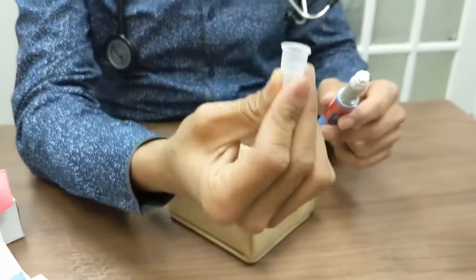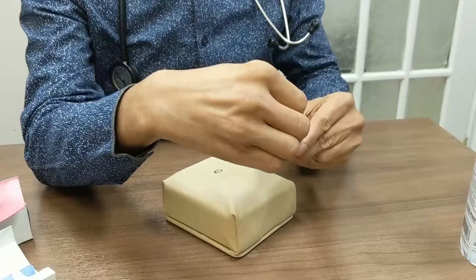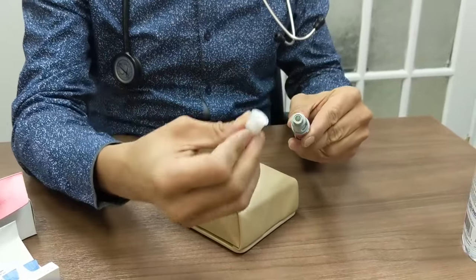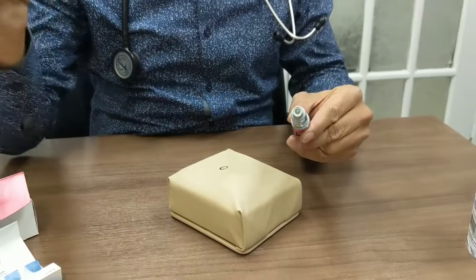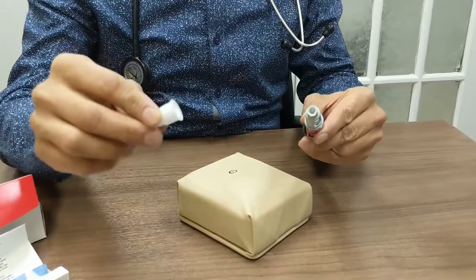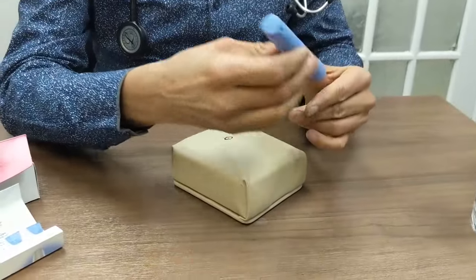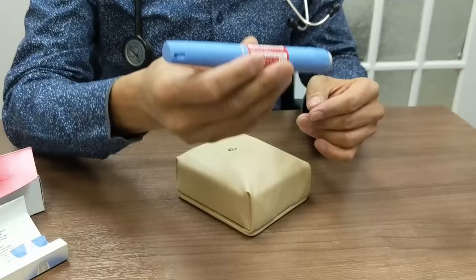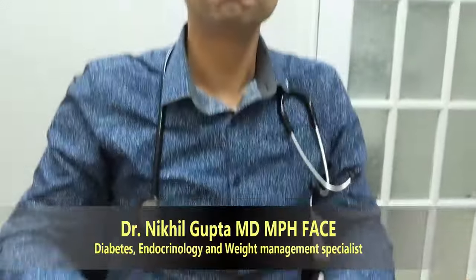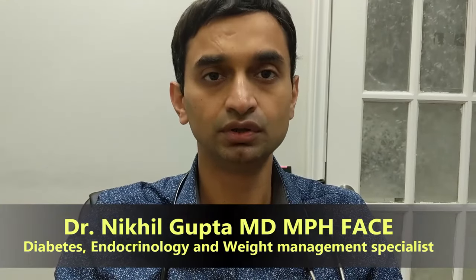After we are done with the injection, we use the big cap — put it on the pen, push it all the way in, and unscrew it so that the needle and the cap come out. This has to be disposed of into a sharps container, not the regular garbage. We keep that away safely and close the pen, which can be stored at room temperature for up to eight weeks. That was how to use an Ozempic pen for management of diabetes — thank you.